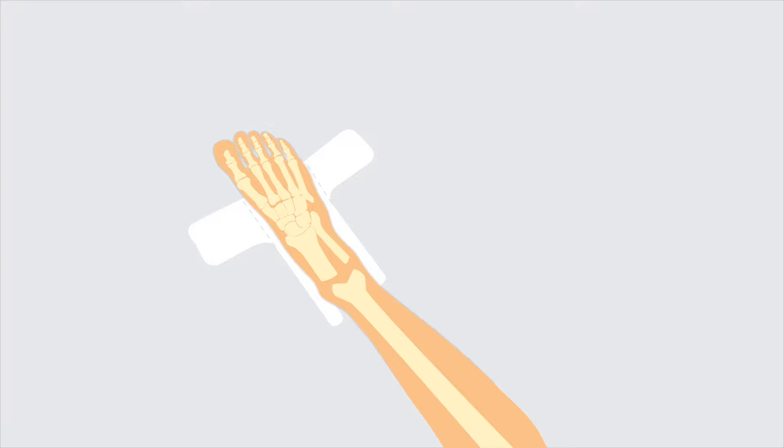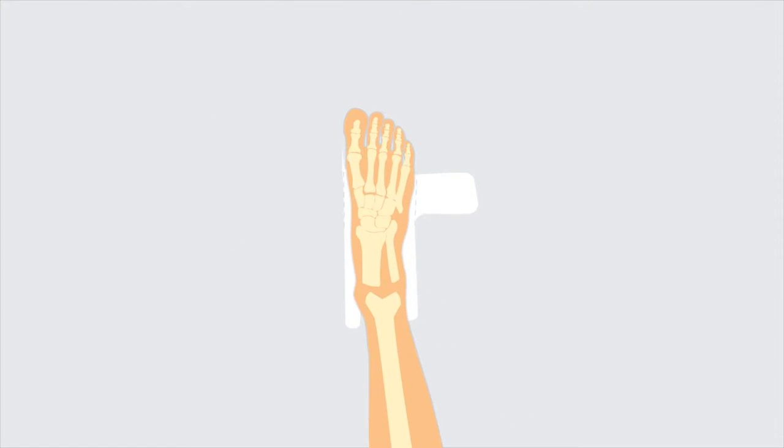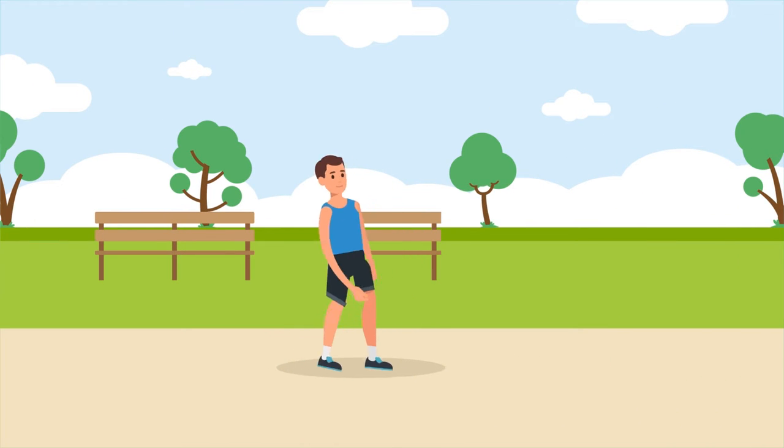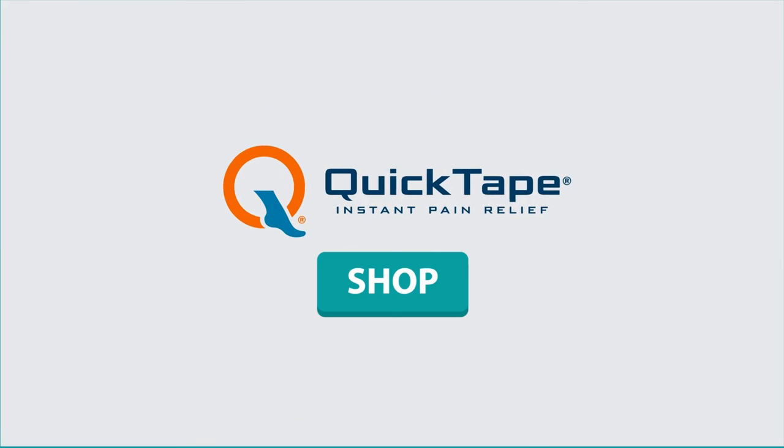Quick Tape brings the heel and forefoot closer together, naturally raising the arch and creating slack in the fascia tendon to help relieve pain, reduce inflammation, and allow small tears to start healing without taking time off from your favorite activities. Don't let foot pain hold you back. Click the SHOP button above to order your Quick Tape today.